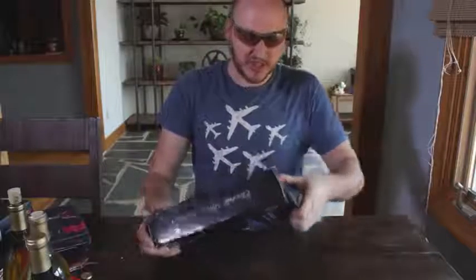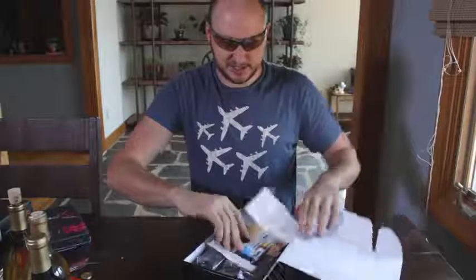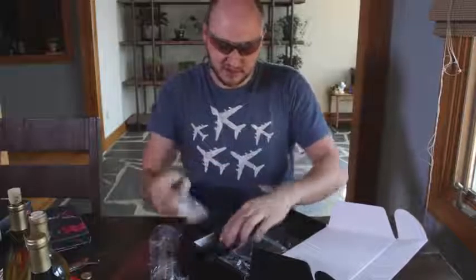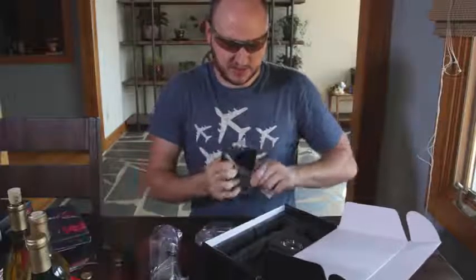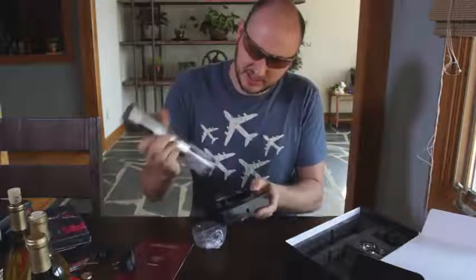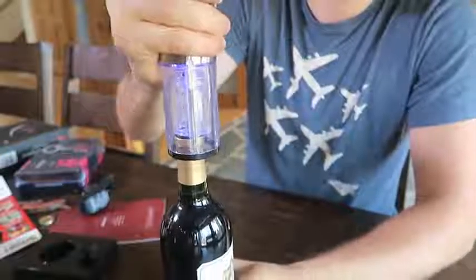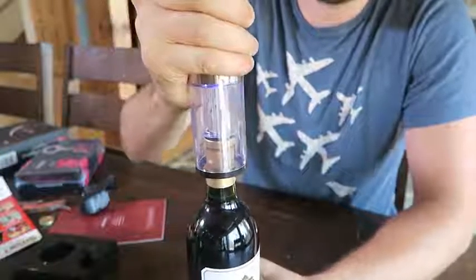I've never used an electric wine gadget, so this is pretty interesting. Let's see what it's all about. Fancy — whoa, fancy! It comes with a bunch of stuff. This is how I charge it. Looks like a stand — yeah, it's plugged in over here and you just stand it like that and it will charge while it stands there. All right, here goes nothing.